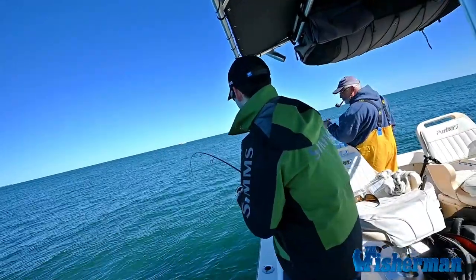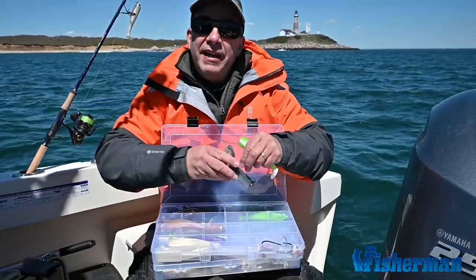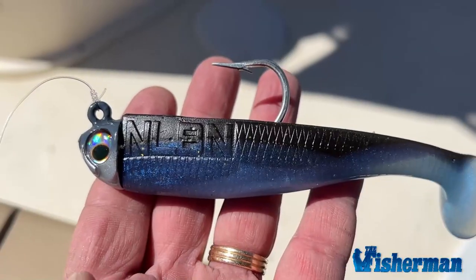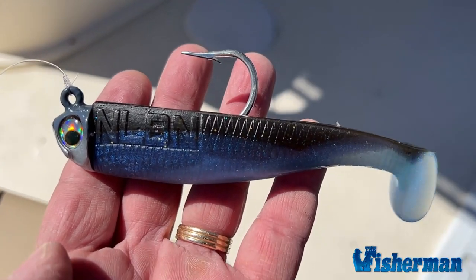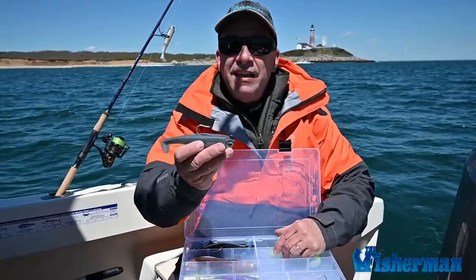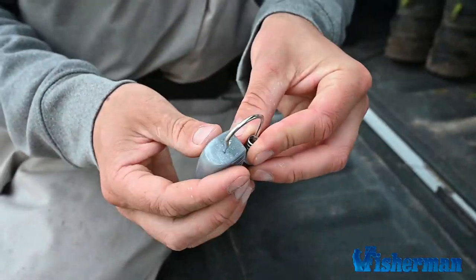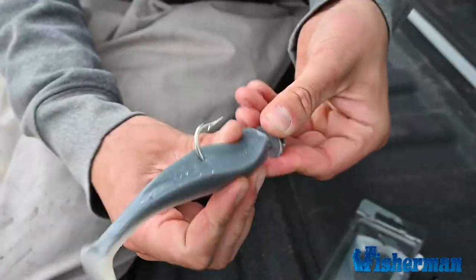And that brings me to what we're using today. These are no-live-bait-needed soft plastic baits. I really like these. The jig heads are really shaped perfectly to be part of the body. When you thread these on the baits, they look really perfect. They're wider than most soft plastic baits.